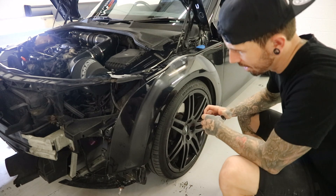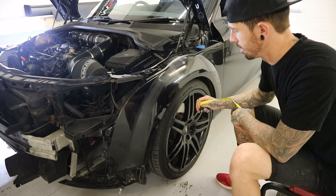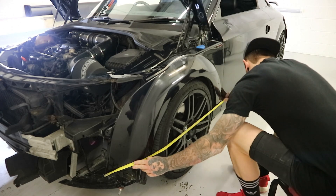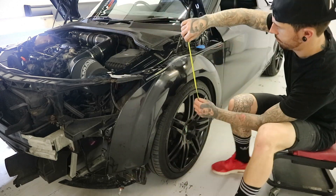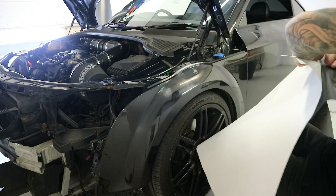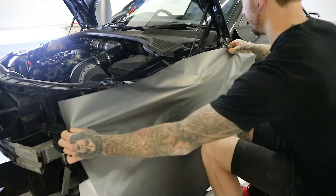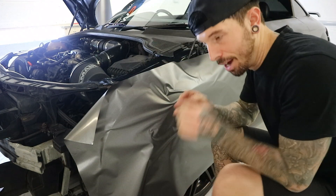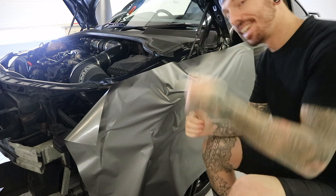First step — we are going to measure once, cut twice. I'm going to speed this all up now and put some music on so I can listen without getting a copyright strike. Let's go.